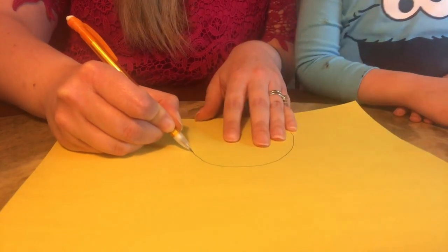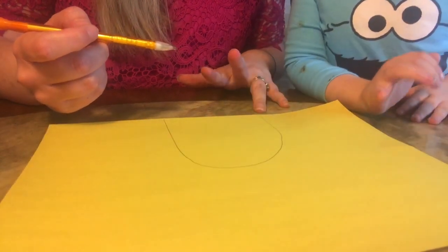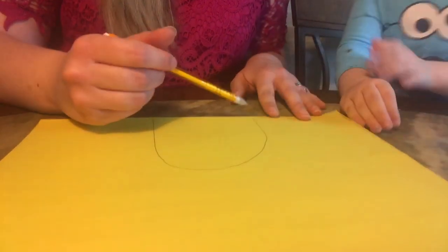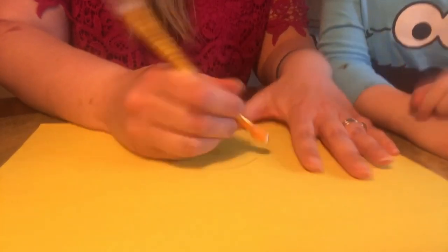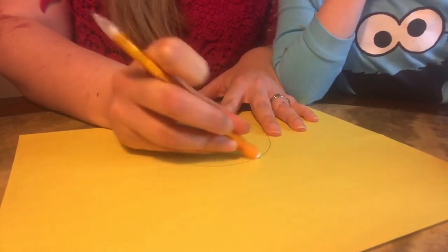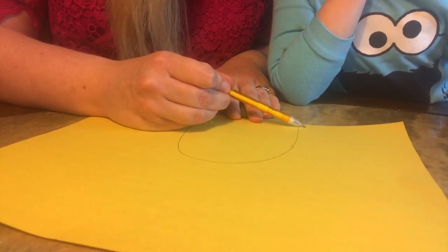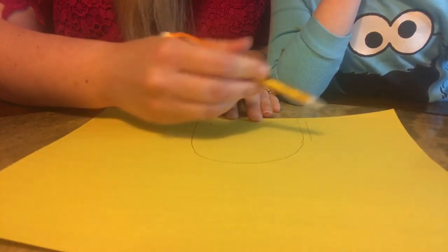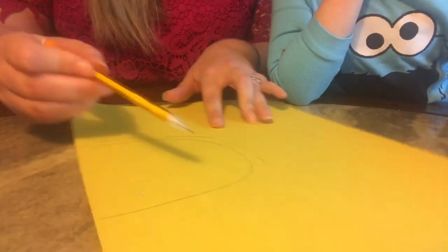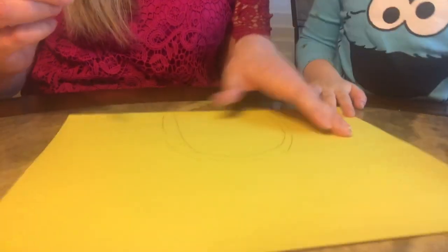It looks like a door. J-A-M-E-S. It kind of does look like a door. If you really want to get precise, you could trace it, but I'm not going to do that. This is going to be J-A-M-E-S. Let me make a sun.